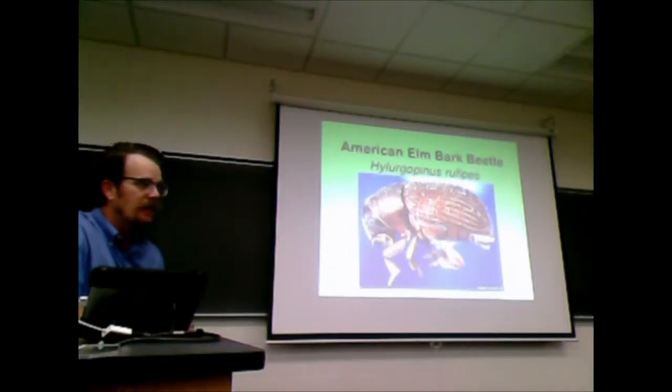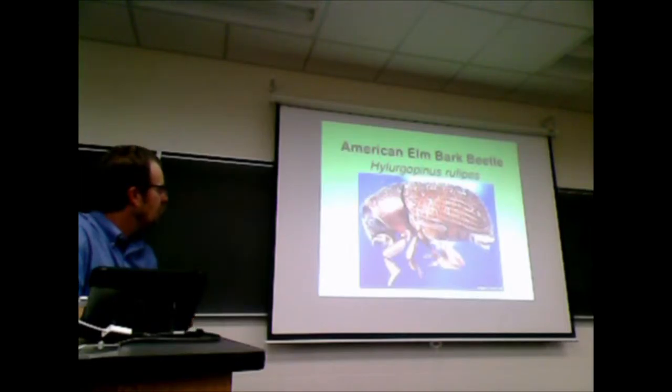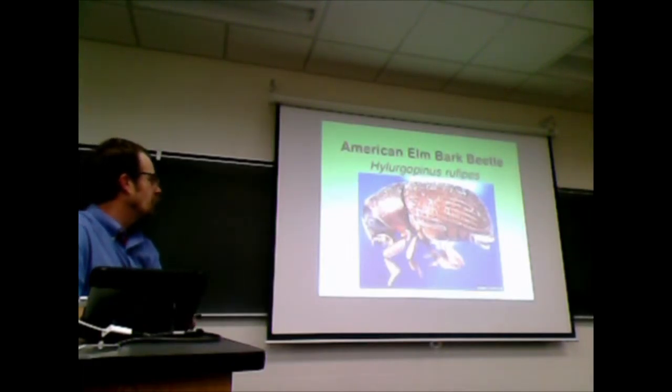We talked about the beetles that came in on those little veneer logs from the Netherlands. This one did not come in — this is our native elm bark beetle. It's kind of a fun name. This is our little native elm bark beetle. It's pretty cute.